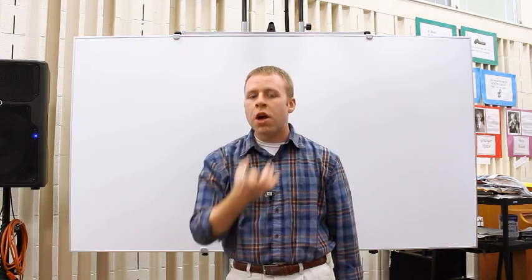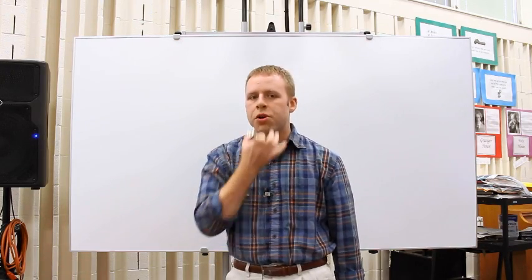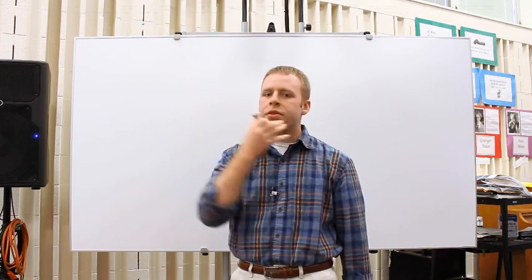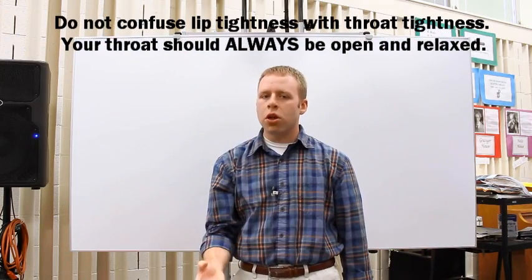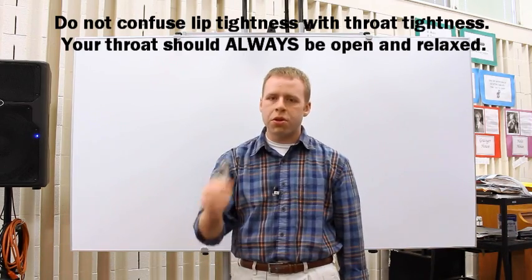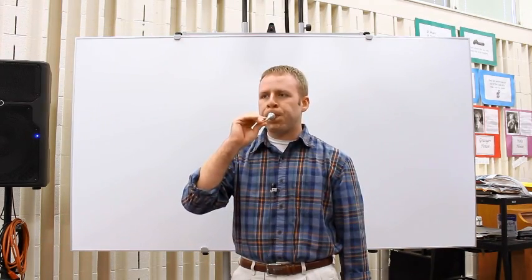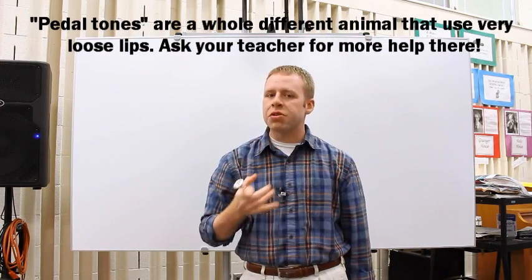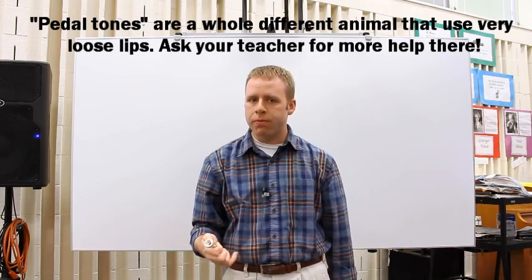The higher and lower notes are going to be controlled by how tight you're holding your embouchure. The tighter you pull back your corners, the higher the note you're going to get. The looser your corners, the lower the note. Although you can hit a point where if it's too loose, the tone just goes away and you won't get anything. So you don't want to get past that point — you still want to keep it firm enough to get a good tone.